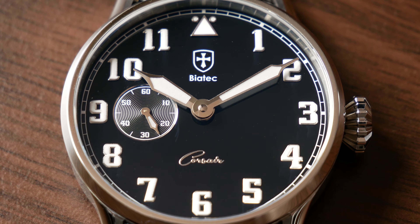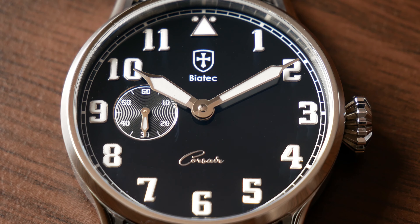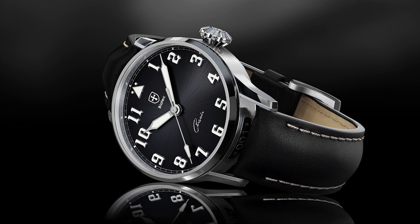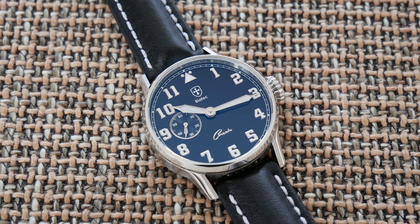There are vintage-inspired hands filled with really strong blue luminova, applied hour indices with a font that matches the hands nicely, and a so-called railway track around the dial marking the minutes. There is some space between the crystal and the dial, which amplifies the 3D effect of the hands and indices. This is the version with small seconds at nine o'clock; there will also be a central seconds version later on. I do like it with small seconds — it matches the overall vintage vibe.